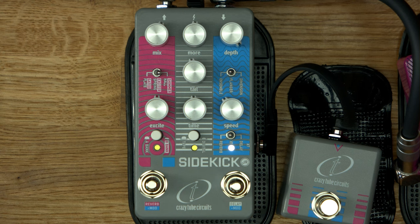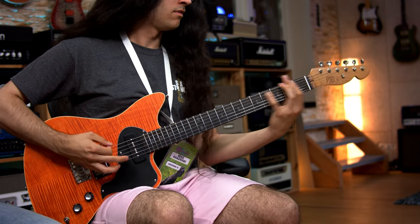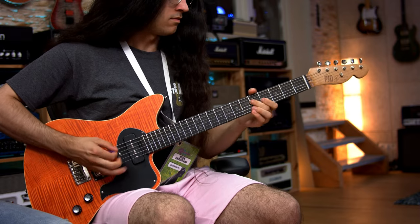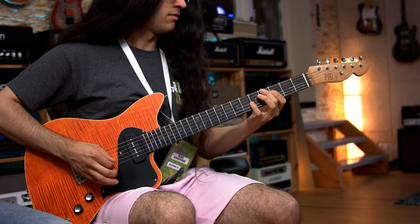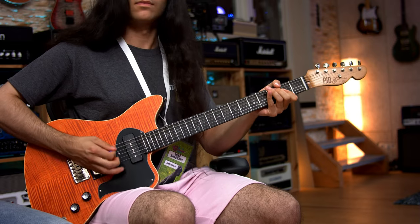A little bit subtle, but maybe you want some drive going into it. So we're gonna engage the Ziggy, which is a classic JCM Marshall brutality thing. Oh hell yeah — high gain, that's what I'm all about. Look at that youngster playing the 80s shred — come on!